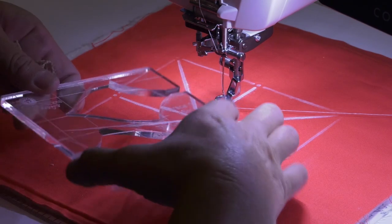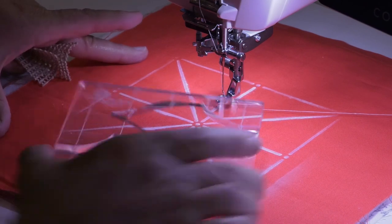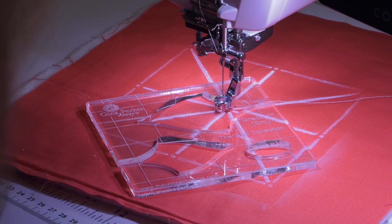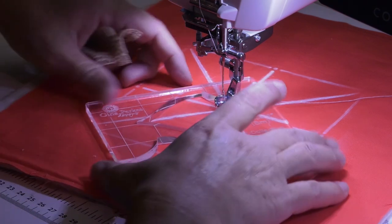This is a ruler that I'm going to be showing you today. It's called Grace and it almost looks like a tiara — that's why I named it Grace.